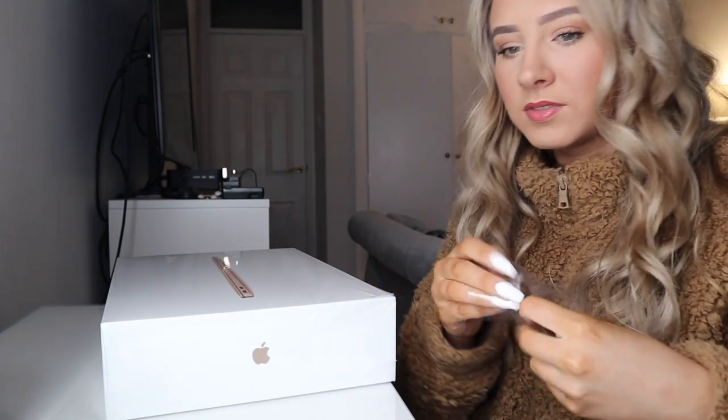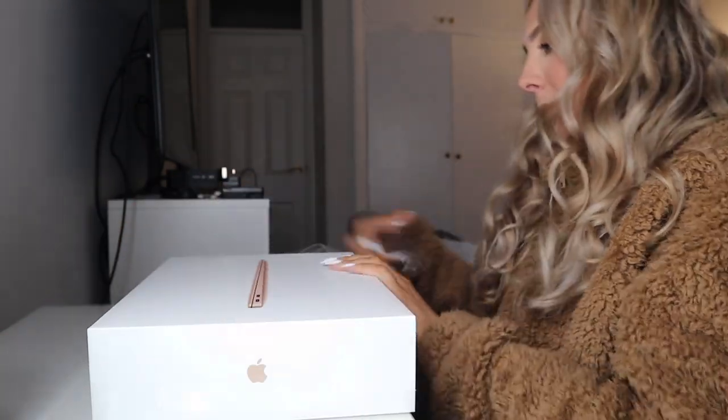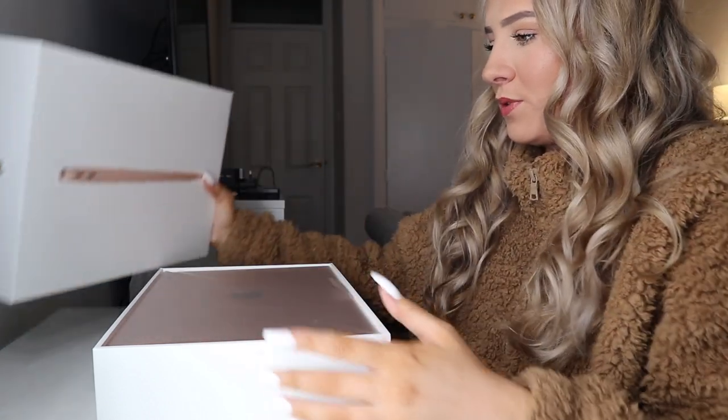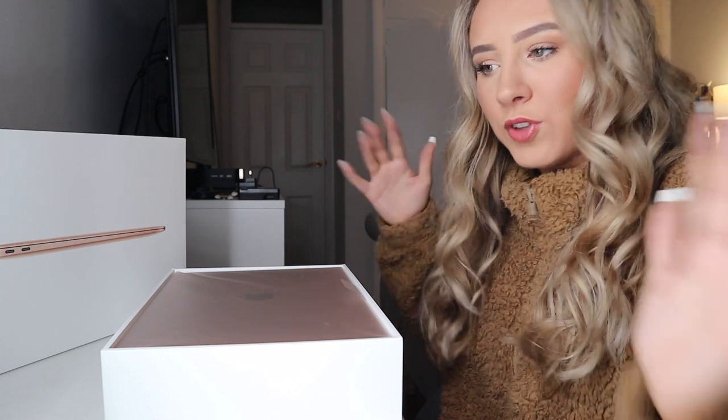They could at least make it more satisfying, couldn't they? Just saying. Let's put this here. Again, this is so pretty. I'm really low down so that I could be in shot with the laptop.